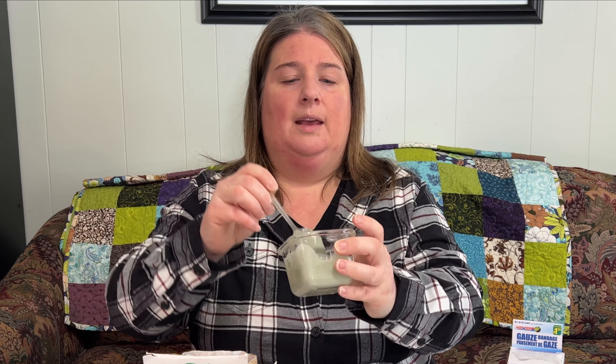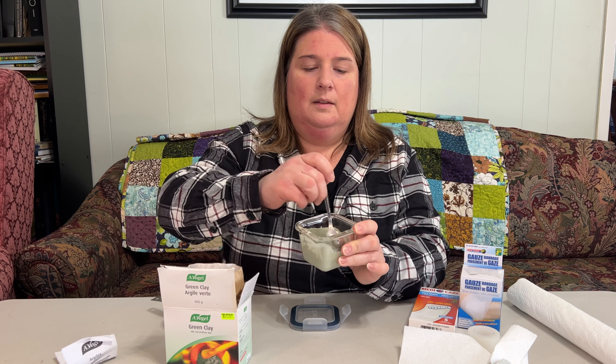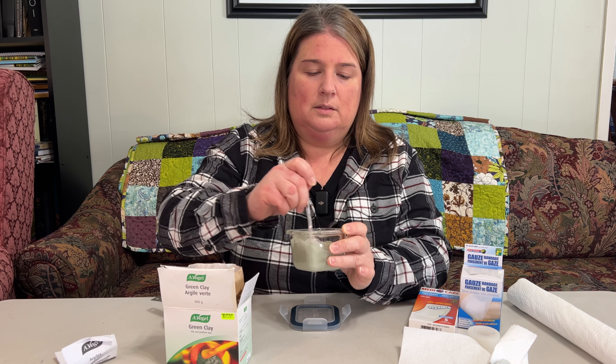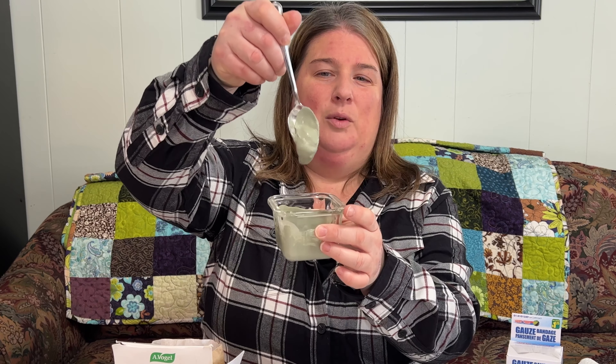It's not too bad, but I would like it a little thicker than that. A little scoop — that should do it. Oh yeah, it's definitely thickened up. That's kind of what you want it to be like.